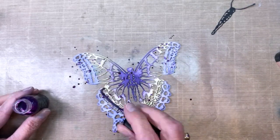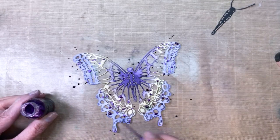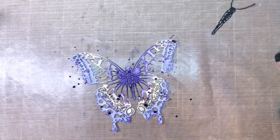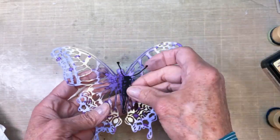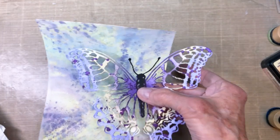I grabbed one of the purple mica sprays — this was for Halloween, I believe — and I'm just putting some drips on. Something a little different. I love to add texture to my projects. I'll go ahead and add that body on there.